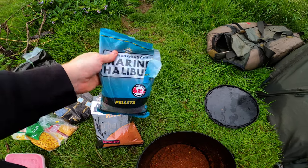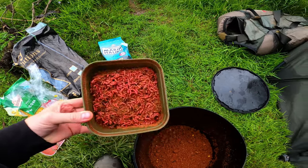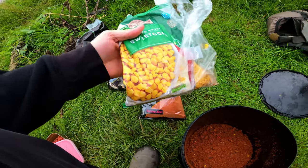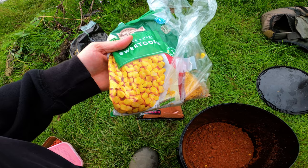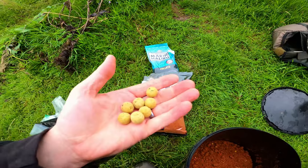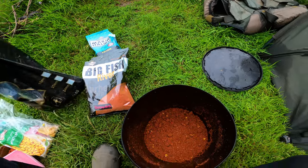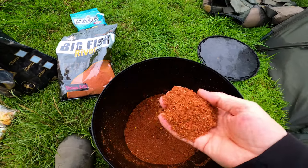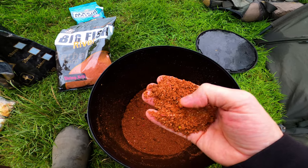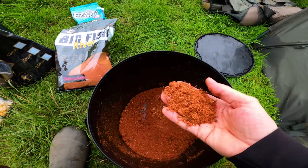Probably two handfuls of those in there. Got some dead maggots — a good handful. Got the old faithful golden grains, some sweetcorn — probably a handful — for a bit of color. Then boilies: I've put probably two handfuls of chopped maximum boilies in there. So that's the actual mix itself — all different bits and bobs, nice crustaceans, two mil pellets, dead maggots, chopped boilies. It's absolutely bang on, a brilliant groundbait.